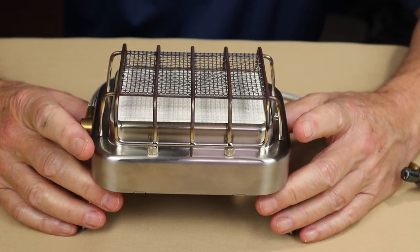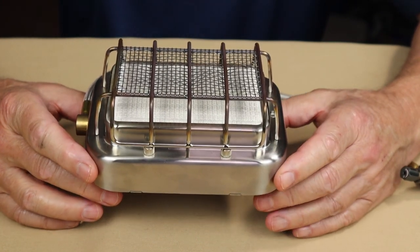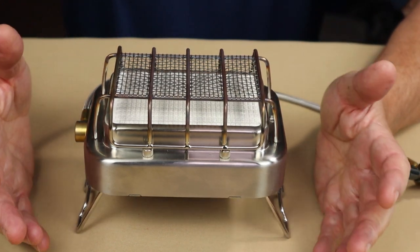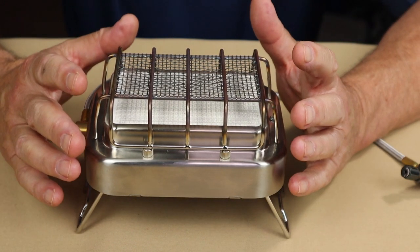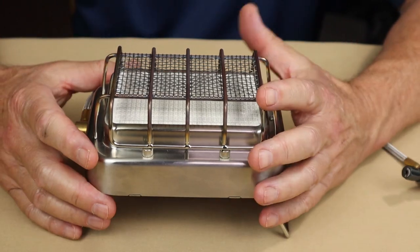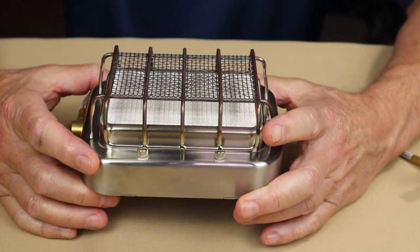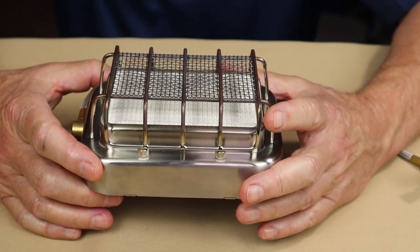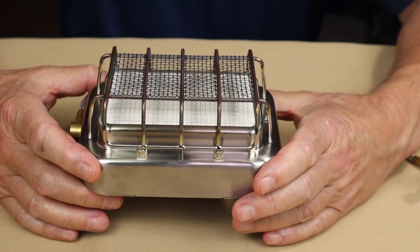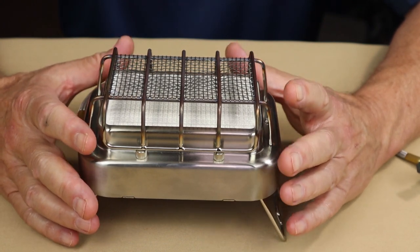As for performance, this stove is rated at 6,141 BTUs, otherwise expressed as 1.8 kilowatts. I did boil tests — they're not overly impressive, but I'll explain why. Testing with isobutane using two cups of water (500ml) at cool room temperature, I got a boil time of four minutes 17 seconds with 12 grams of fuel consumed. So this is not a speed demon, and it's not especially thrifty with gas.